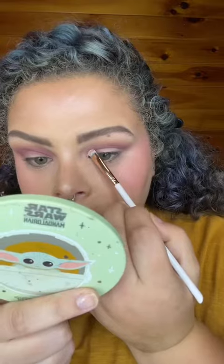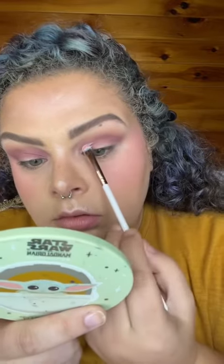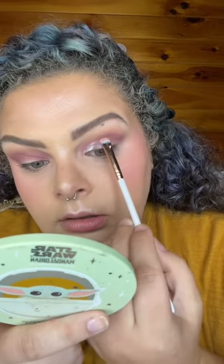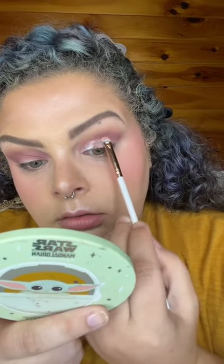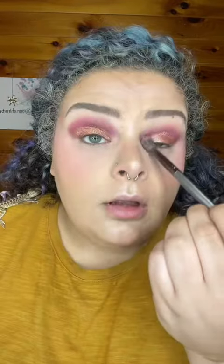Taking shade 'Dream Demon' and just going in on the crease with this. Now taking Nick's glitter base and going all the way down, then shade 'I'll Be Your Nightmare' and putting it right on that glitter base.